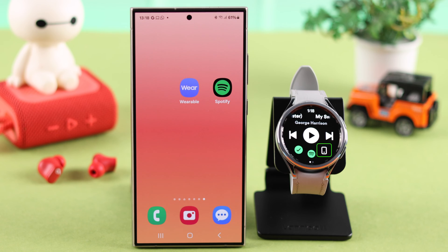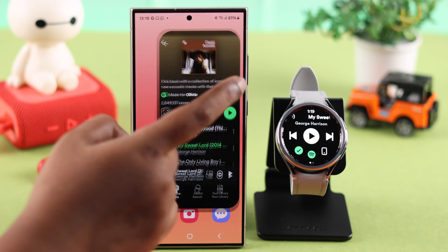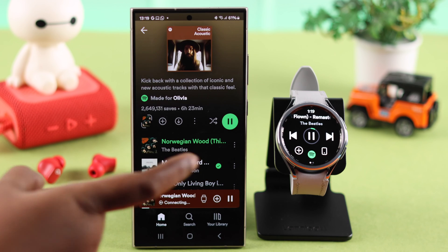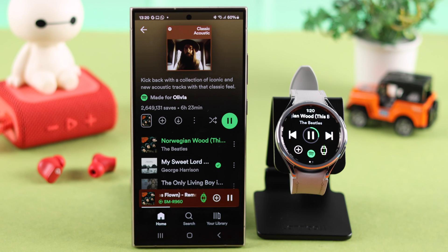Now the audio output source is usually selected to your phone by default, meaning all the audio will be played through your phone. To change it, open Spotify on your phone, tap on the watch icon, and then select the option that looks like a watch. The music will then play through the watch speaker.